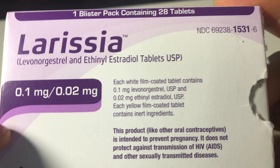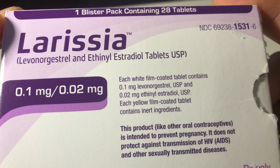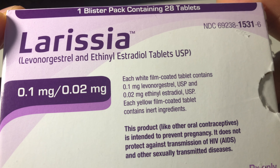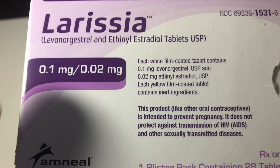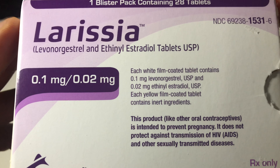As you can see, it says right here — I'm just going to read the top of it — it says each white film-coated tablet contains 0.1 milligrams of... I can't really understand that word, but it's the birth control.